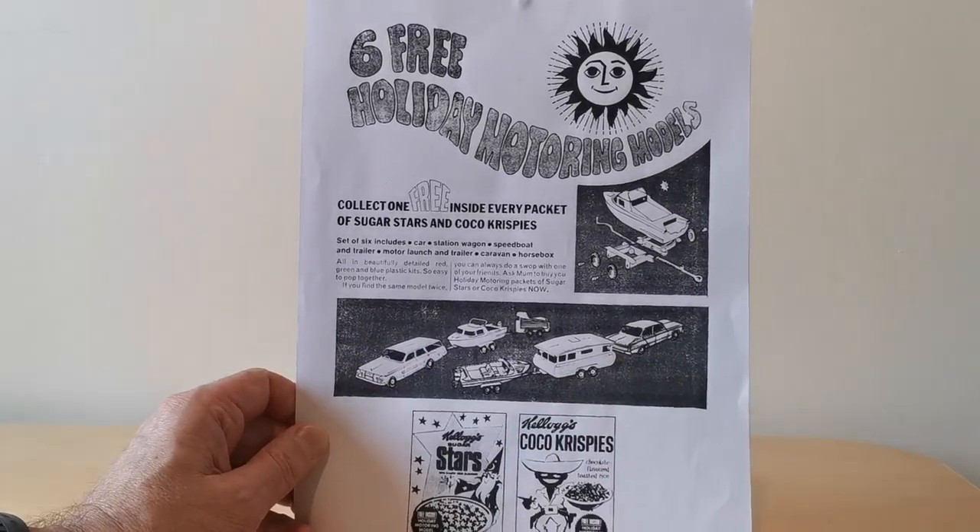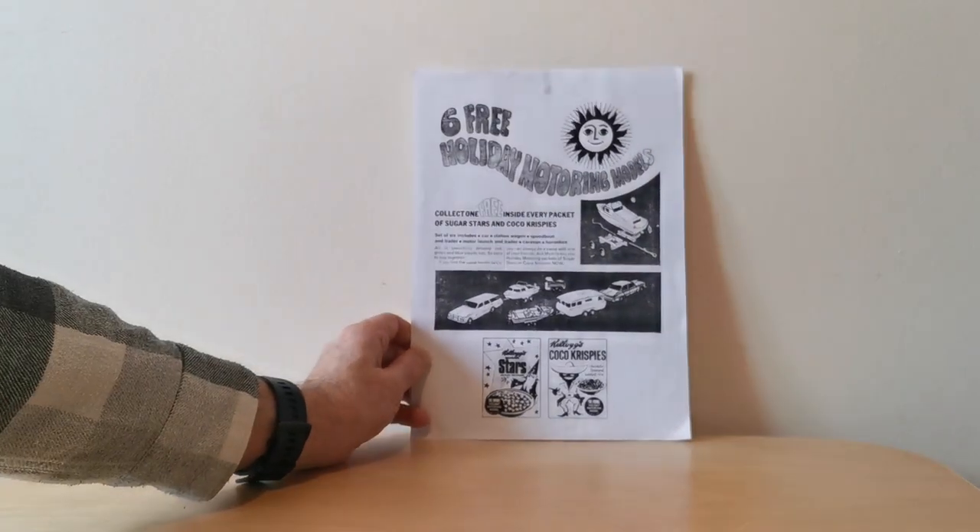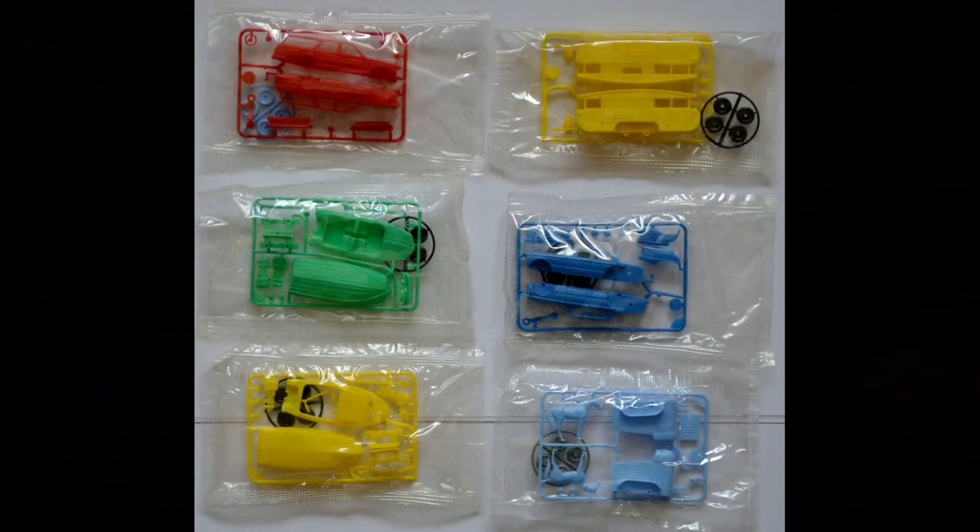It advertised these six models, which are push-together kits that you can make. When you actually get these, they came in plastic bags, and there are two parts to each one — the actual model itself of the car or whatever you're making, and the wheels. The wheels came in four different colours: black, green, grey, and light blue. The actual kits came in five different colours: red, yellow, green, dark blue, and light blue.